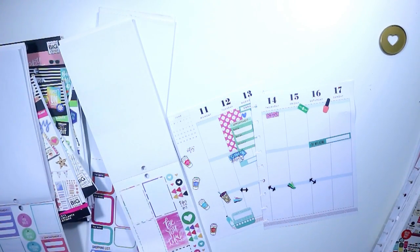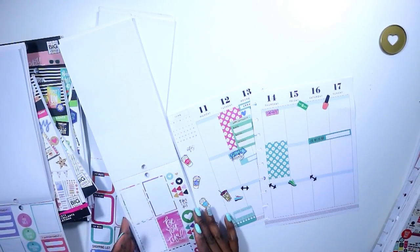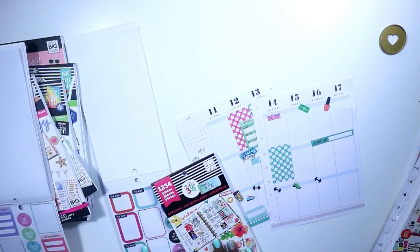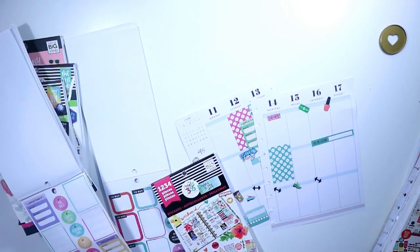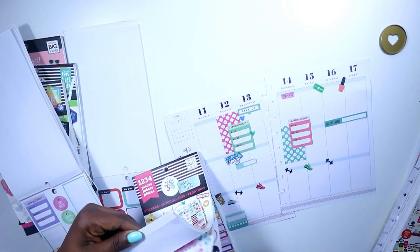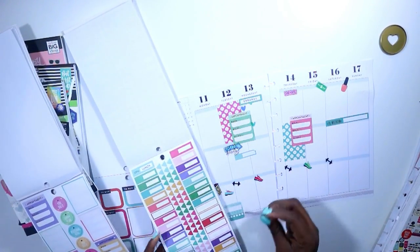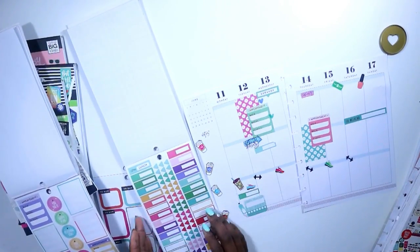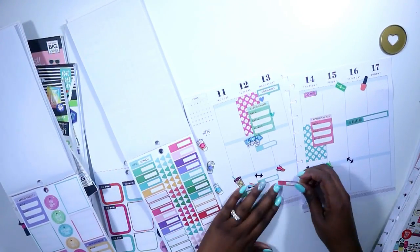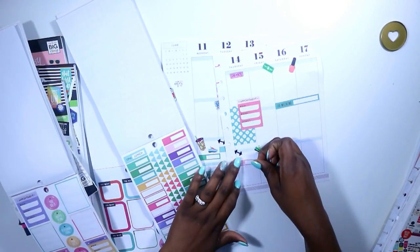I needed another box to kind of offset the other one, so I laid down the teal version of that same sticker. I like that it had multiple stickers in different colors. I have an appointment on Thursday as well, so I love the way the color just alternated for the appointment sticker and the box. Then I went in with those smaller boxes to write down the workout I'm doing and the calories I'm burning with those workouts.